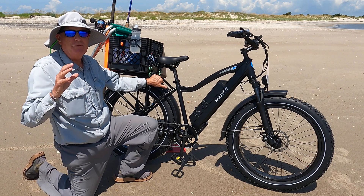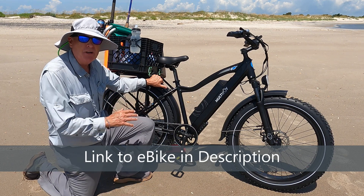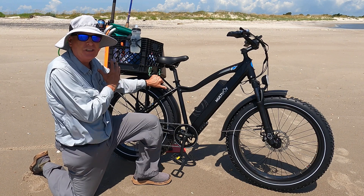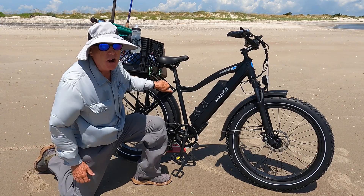Before I get going with my shark fishing adventure, I wanted to comment on the fact that the Multi Joy had no problem at all getting out here with the heavy milk crate with about 20 pounds of gear in it attached to their heavy-duty rack. Let me get set up and see if we can get a shark.